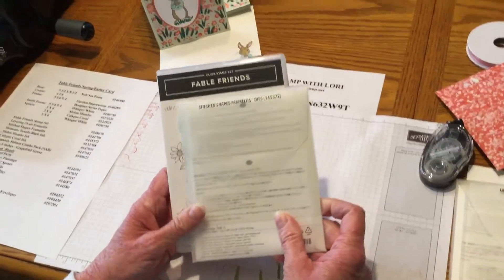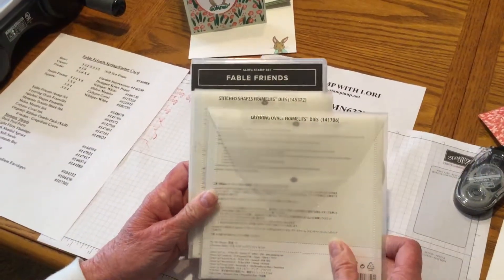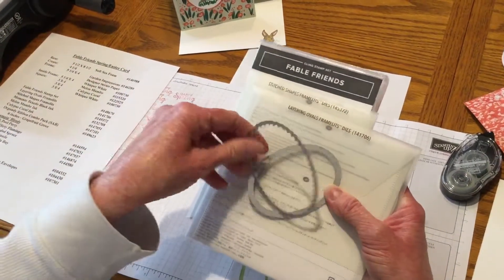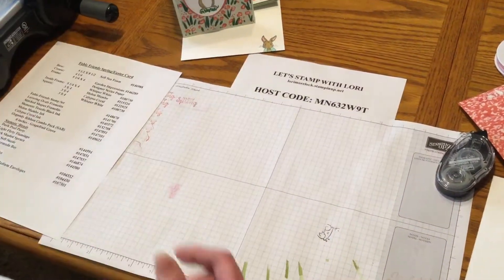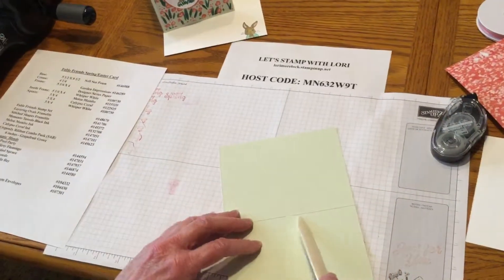We're also going to be using, with our Big Shot, the stitch-shaped framelits and the layering oval framelits, and you will be using the biggest one on each one. This is the scallop, and then this is just the oval. We're also going to be using for the first time the soft seafoam.